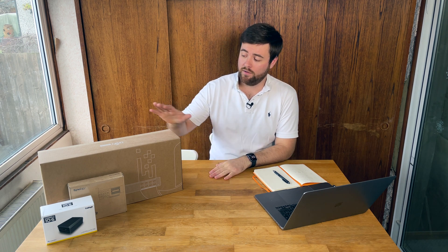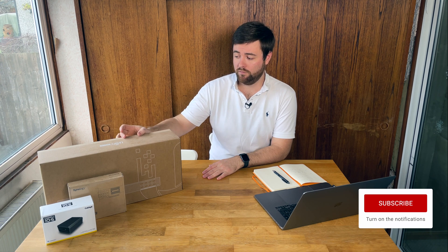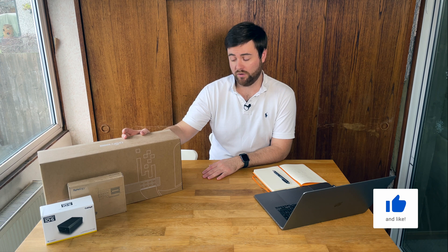Hi, this is Kitchentable Reviews and my name's James. I've got something that's come out of the Early Access Store - it's now on the main Ubiquiti website so I can talk about it. It's the new UniFi Aggregation switch.